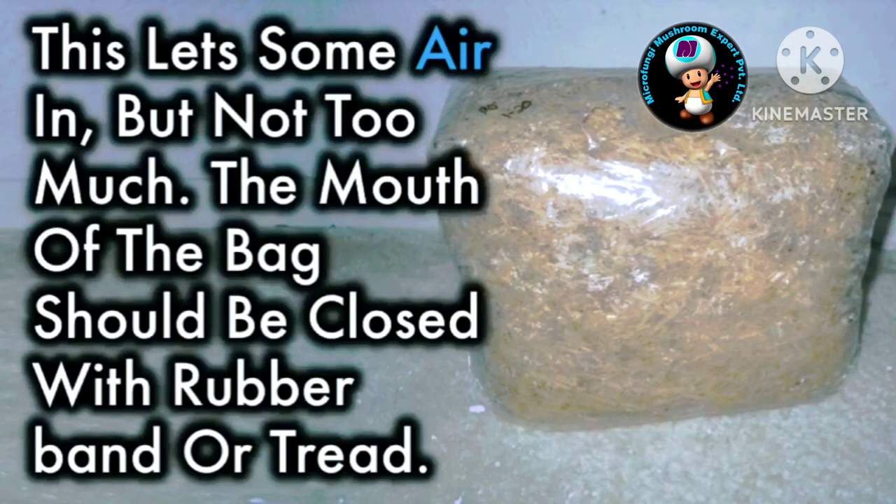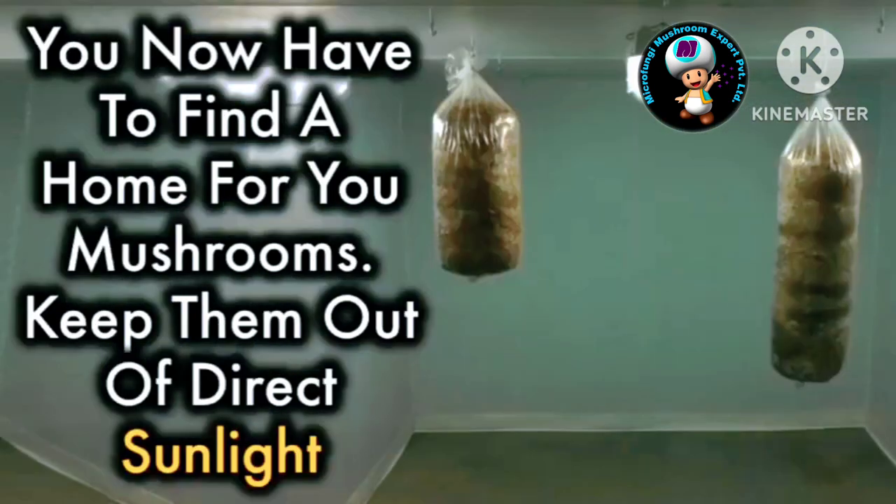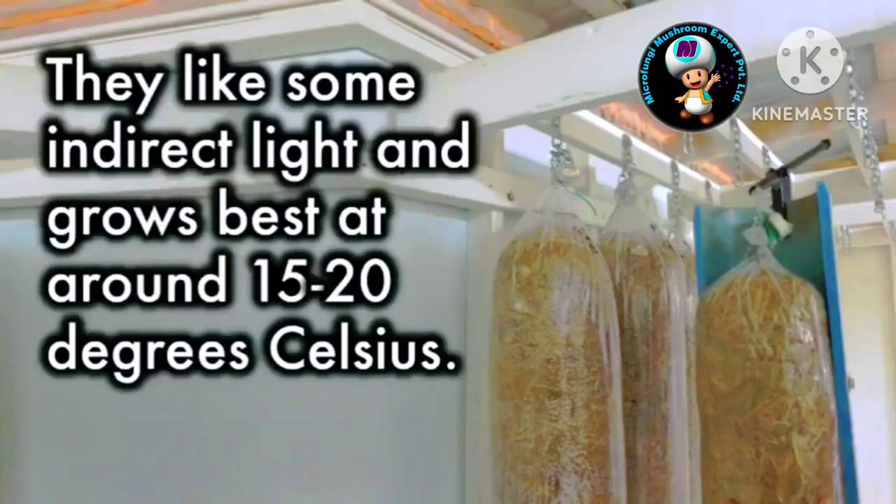The mouth of the bag should be closed with a rubber band or thread. You now have to find a home for your mushrooms. Keep them out of direct sunlight — they like some indirect light and grow best at around 15 to 20 degrees Celsius.